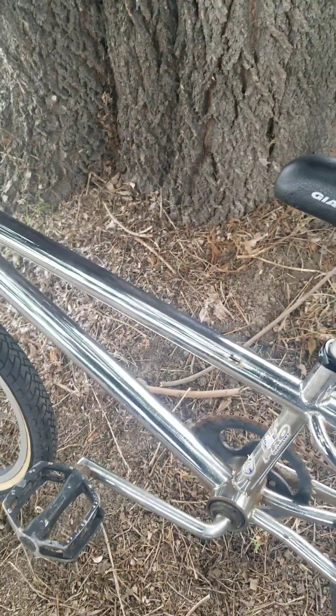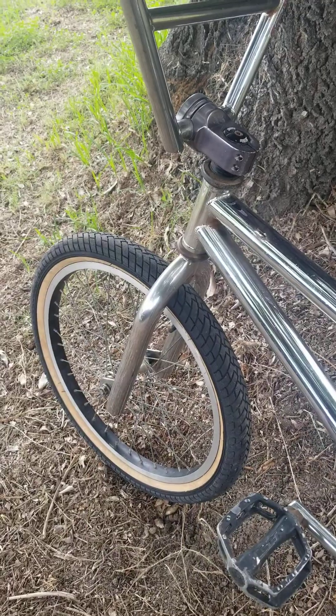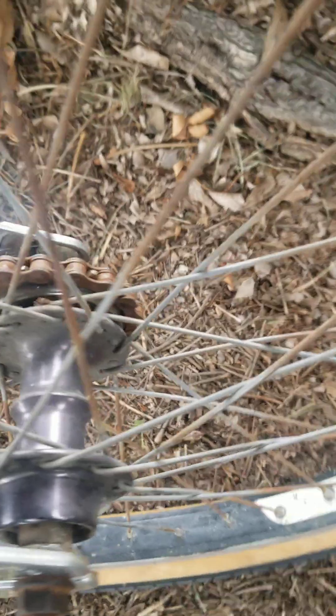The wheels I don't think are original to the bike. This one I actually replaced because it had a Mac wheel on the front when I got it. This one has a GT Mohawk hub on it.